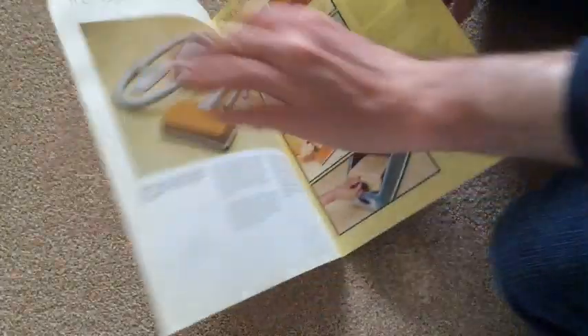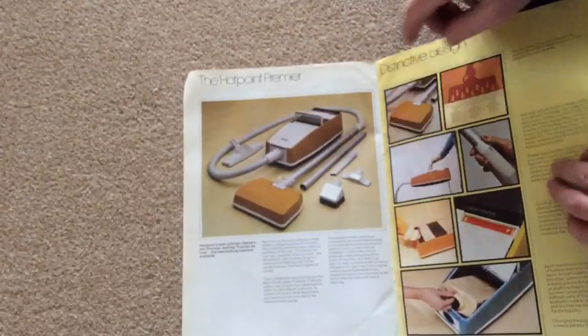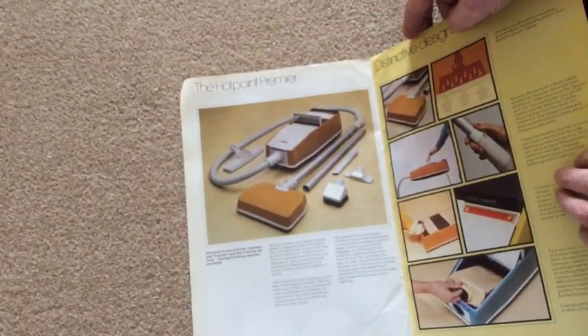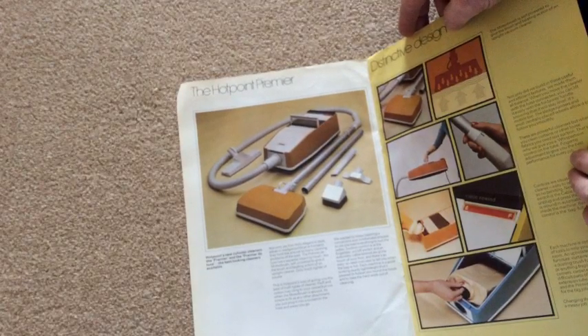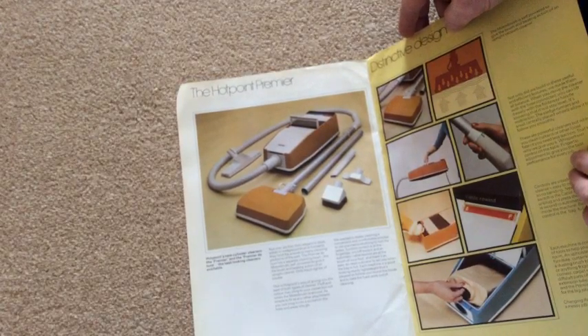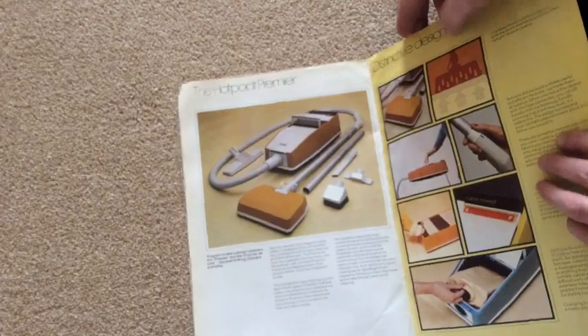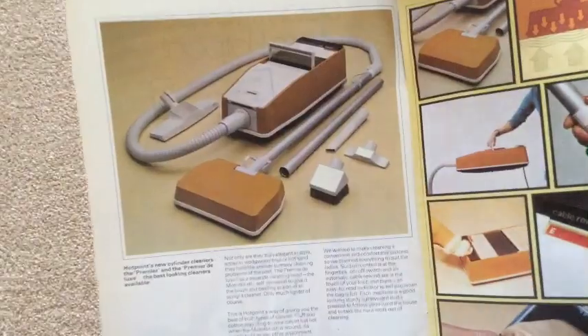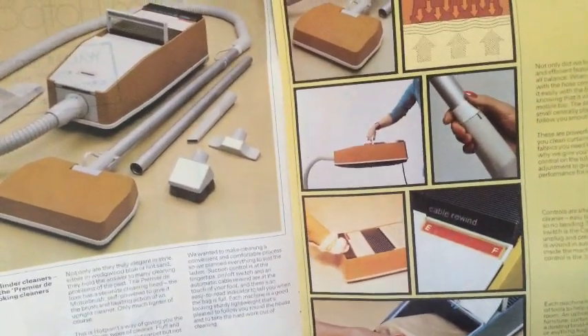Anyway, let's have a look inside. Wow, look at that folks — the Hotpoint Premier. Hotpoint's new cylinder cleaners: the Premier and the Premier Deluxe. They always like to use the word deluxe back in the day. "The best looking cleaners available." Well, they're quite handsome looking, aren't they? Definitely looks like a power nozzle.